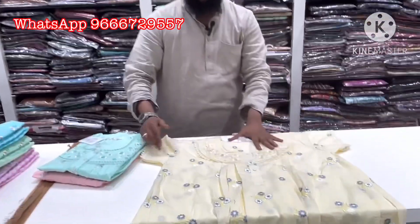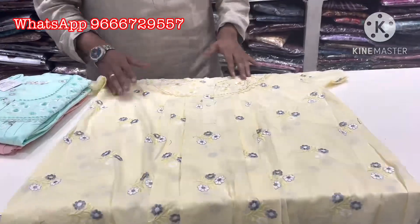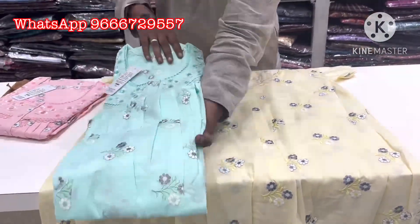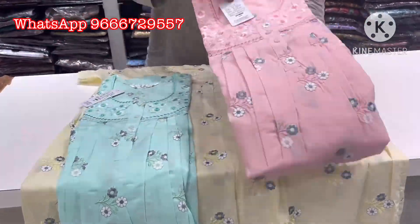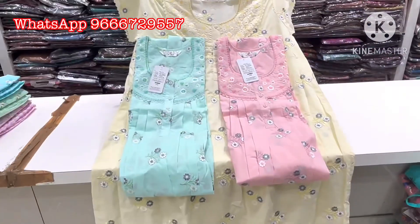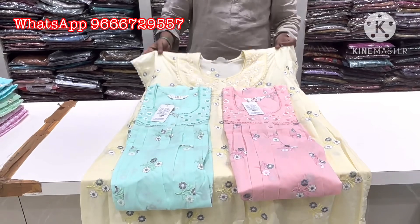The pocket, two colors, rainbow colors, super colors. Sea green color, peach color — three colors, super colors.